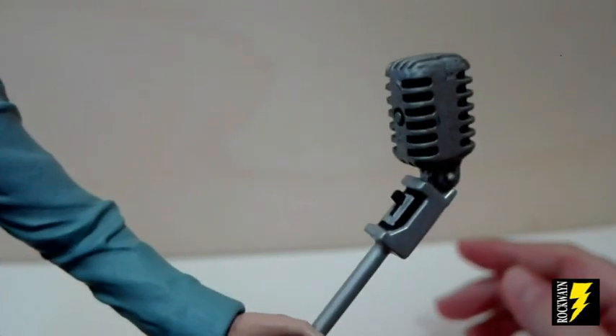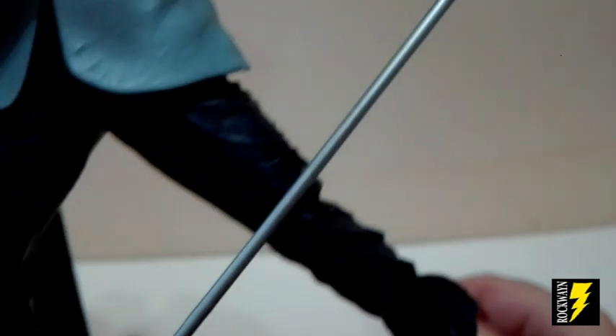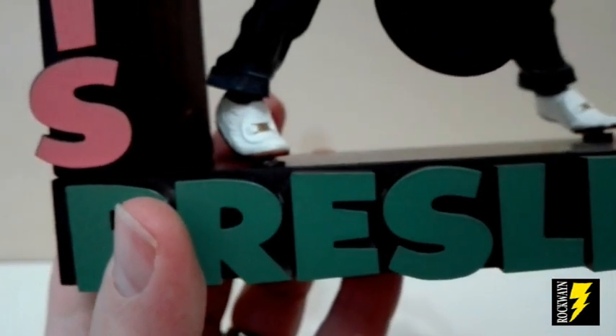Scendiamo giù nelle gambe. Ecco questi mocassini bianchi, davvero ben realizzati. Qui vediamo che c'è il microfono, tipico microfono anni '50. Qui c'è l'asta. Vediamo la scritta, da notare che è scolpita in rilievo: qui Elvis, e in basso il cognome Presley.